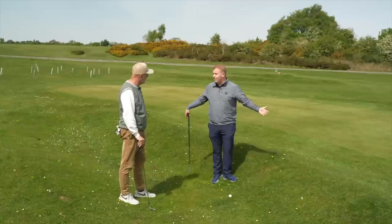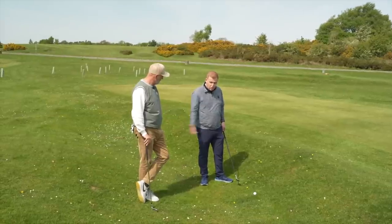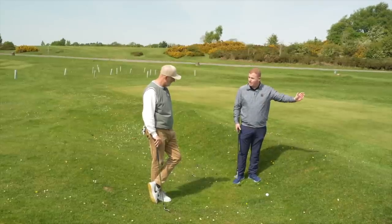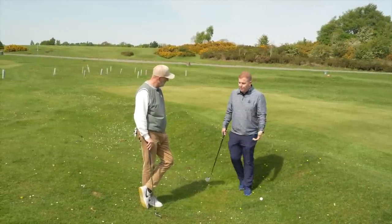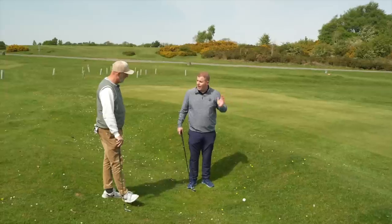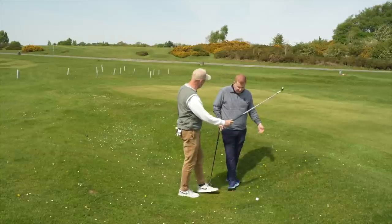It's a short shot and everyone just decelerates. The main tip here is: take the club back really short because you need that acceleration - the acceleration is going to pop the ball up and then release it out. Everyone's trying to create lift or decelerating because they're close. I would do the complete opposite: hit down on it with a short acceleration swing, get a little pop up, land it less than halfway, and let it run out.